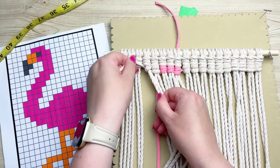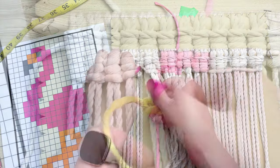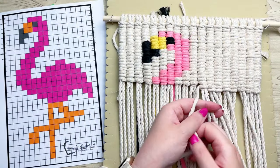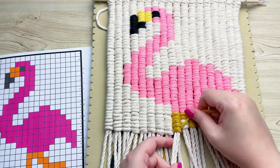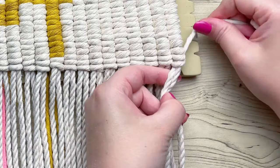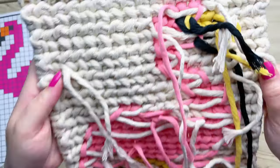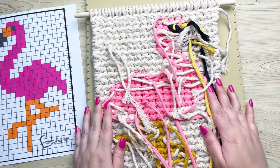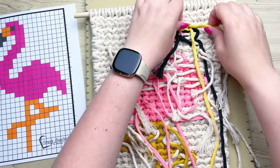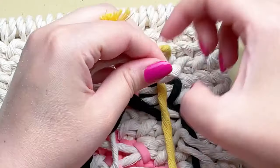Stay tuned to the very end because I'm going to show you how to clean up the back when we're done. That last knot is always so satisfying to watch! Now it's time to deal with the mess on the back — but luckily it is super easy to clean up. All I do is tie a couple of double overhand knots and then just snip off the excess cord.